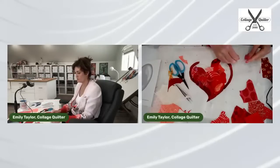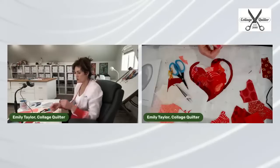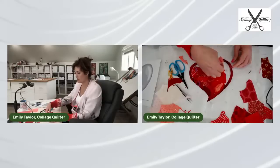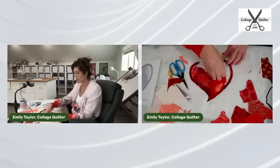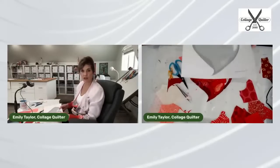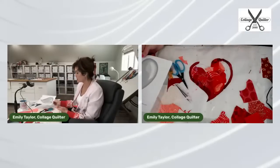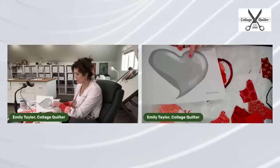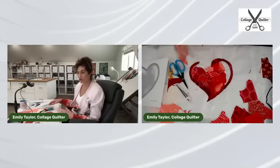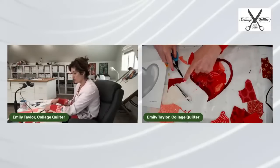Somebody asked if the pattern is traced on the parchment paper or if there's another paper underneath. Yes, the pattern has been traced on the parchment paper and there is no other pattern underneath. I can slide the gray tone under here if I like, but I prefer to have it to the side to refer to when I need to see where the lines are for each value set.